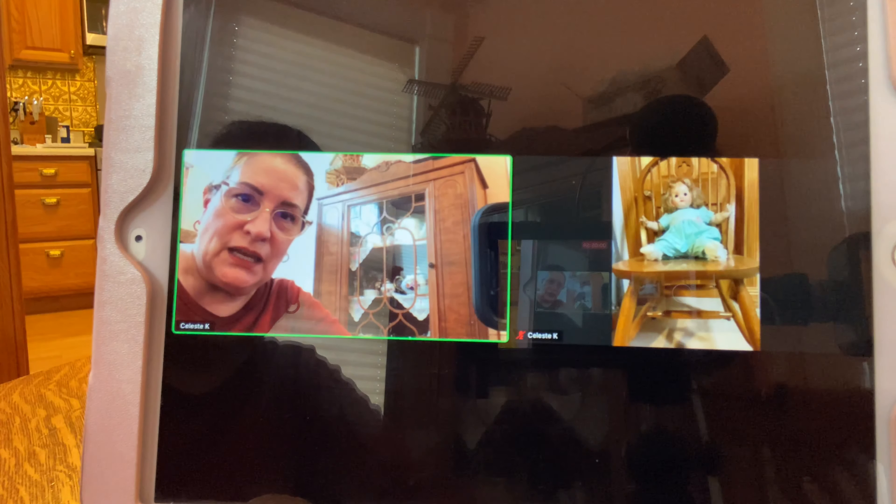That's my Zoom tutorial — I hope it was helpful. I'm not an expert obviously, but I've done a few Zoom meetings and I hope I was able to help you out if you haven't done one before. If you have any questions you can leave a comment below. For the book club ladies watching, feel free to email me. Everyone else, have a good night and I will see you in the next video — bye!